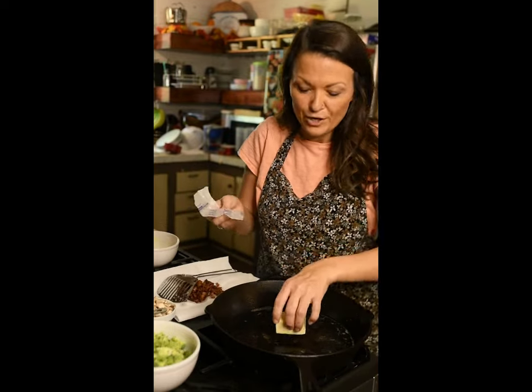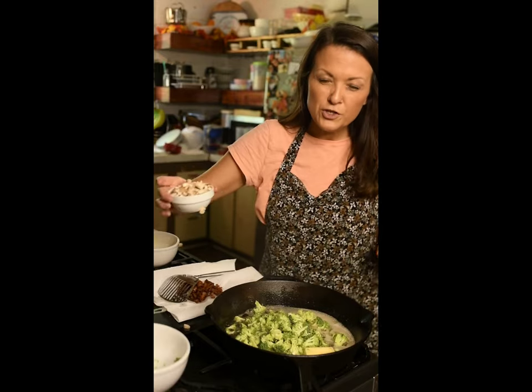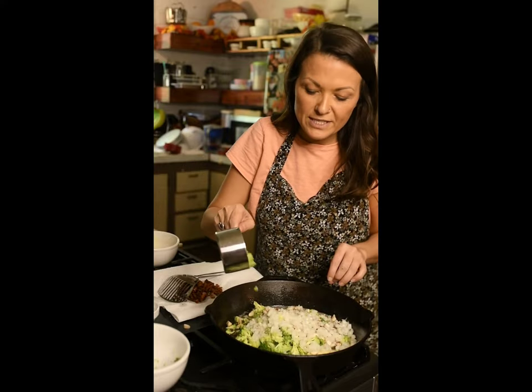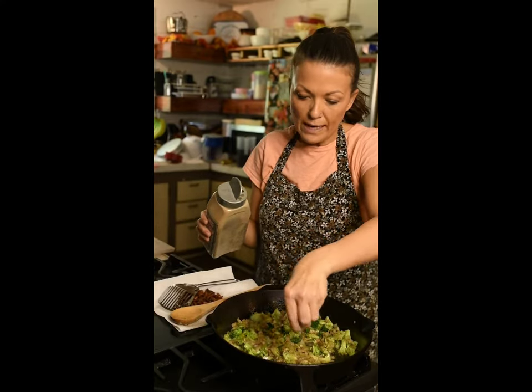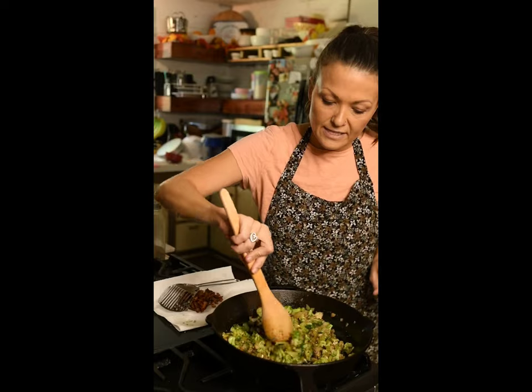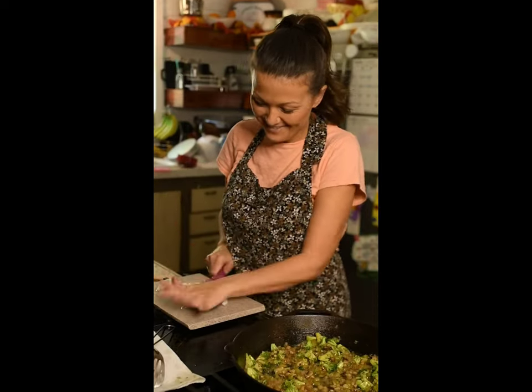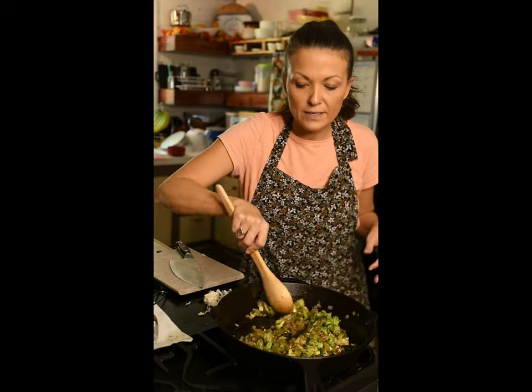Add half a stick of butter and pour in your vegetables. I'm using about two to two and a half cups of broccoli, two to three ounces of mushroom, half an onion, and one celery stalk. I'm going to add pepper, oregano, and some Tony's. Sauté this down until your onion starts to become translucent, then add as much garlic as you'd like. Stir for about three minutes.